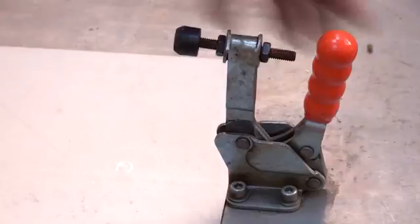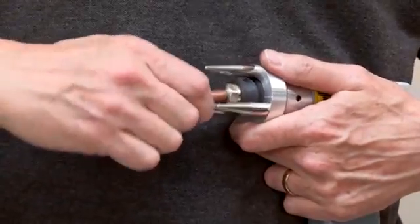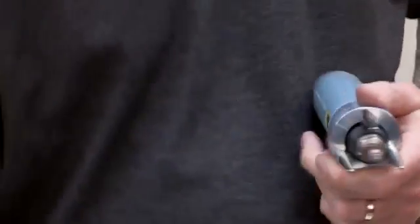Position the workpiece in the welding area and ensure that it is properly clamped. Press the chuck firmly home into the pistol and lock into position using the key provided. Hand pressure is sufficient.